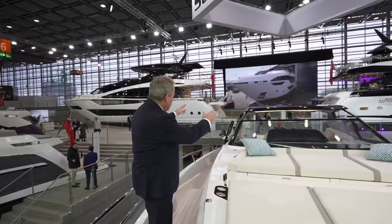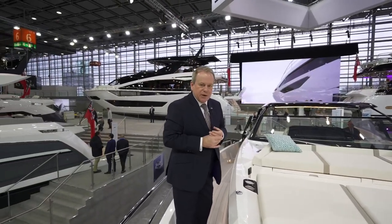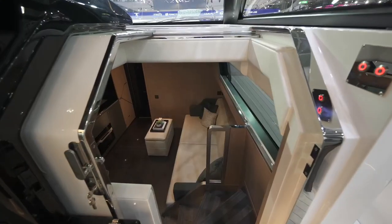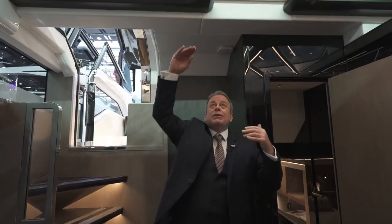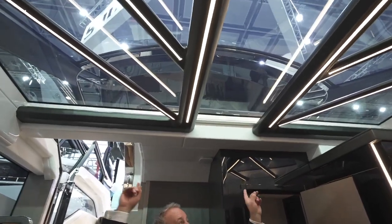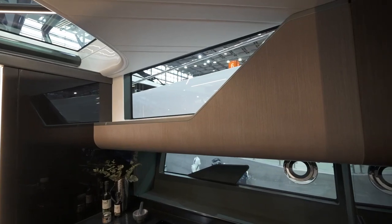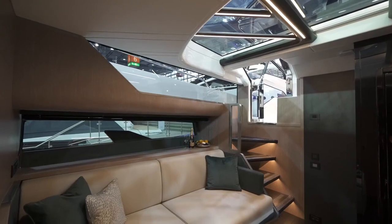Viewing aft from the foredeck you can appreciate the beautiful windscreen and stunning hard top. Now let's go back inside and look at the cabin space — the Superhawk 55 just keeps on giving innovation. Coming through the sliding companionway door down into the lower saloon, it just doesn't feel like you're on a 55-foot sports boat. To give you some idea of scale, the headroom is well over two metres, with full glazing overhead, massive side glazing on both port and starboard, and hull windows with an opening porthole on the port side.